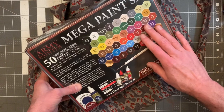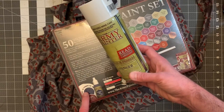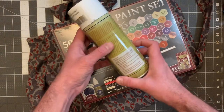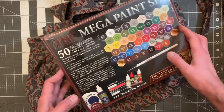Here are all the colors, washes, and effects that come with the kit. What's also really nice is that this is going to match up with your Army Painter primer, which I'm a big fan of. I generally use black or white, but now that I have all these great colors, I'm going to start trying out different primers.